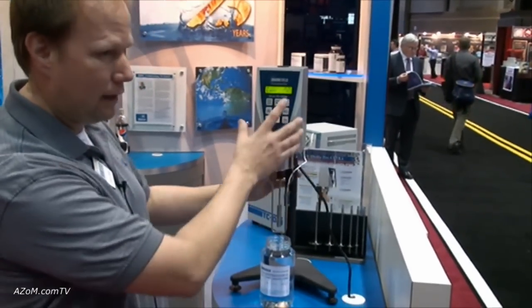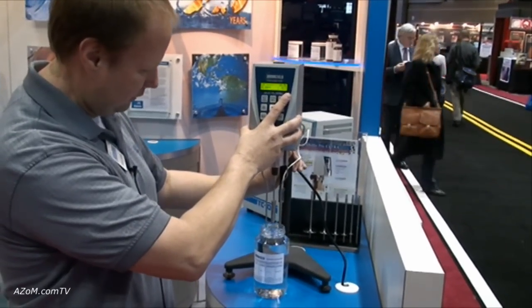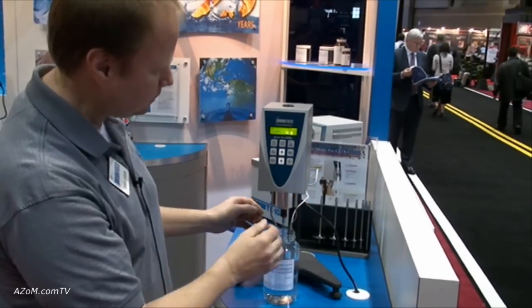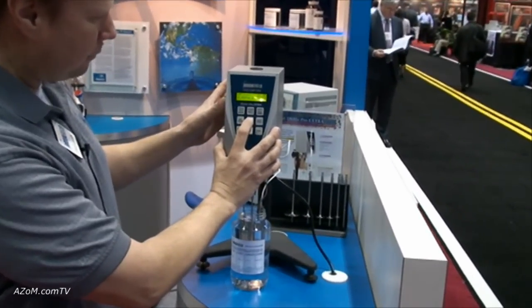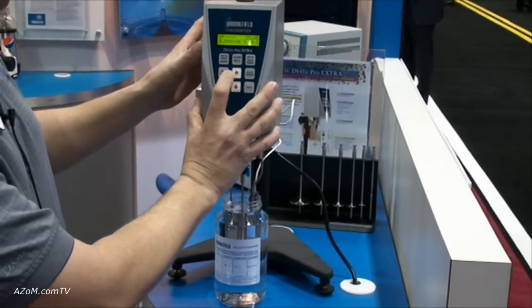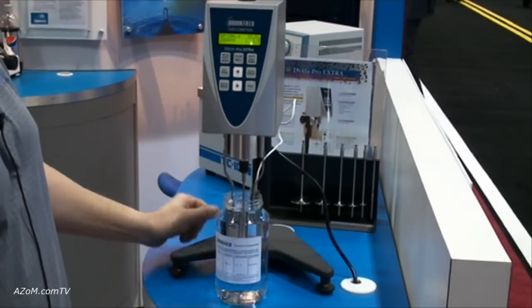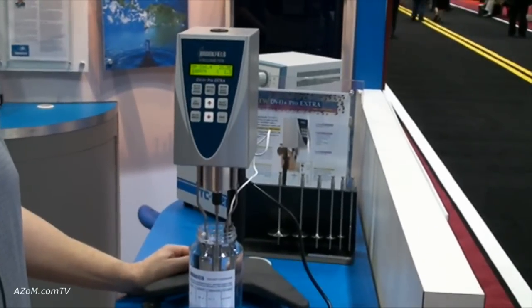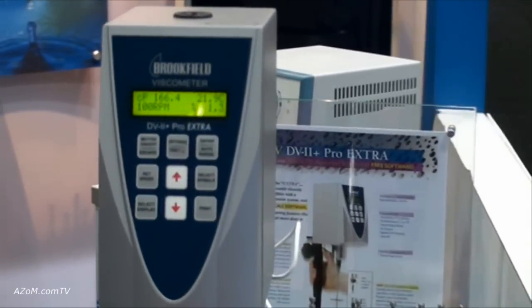We have the spindle on and we put it in — you just drop it into the fluid, start the motor at the proper speed, let it go, and it will give you the measurement in viscosity. And that's as simple as that — a 30 second test.